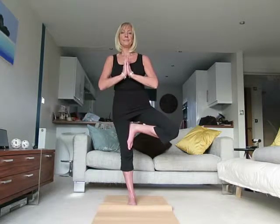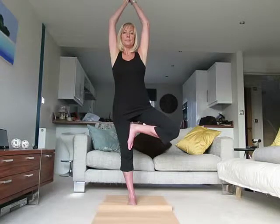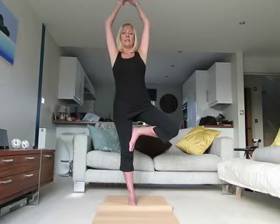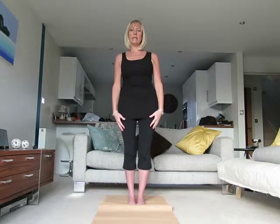Inhale and exhale in this position. Inhale the arms up, then exhale. Gently come out on the exhale. So there we have it — the tree pose.